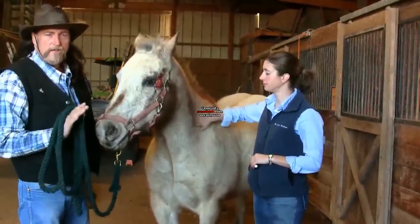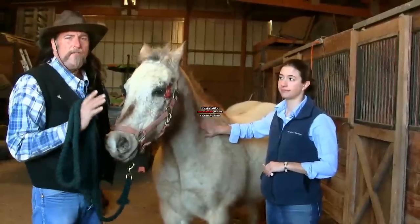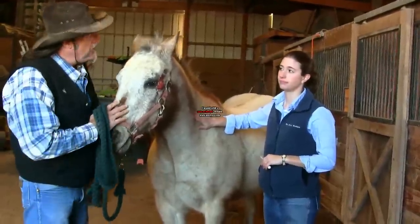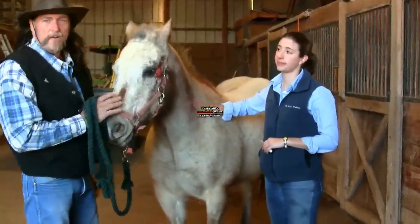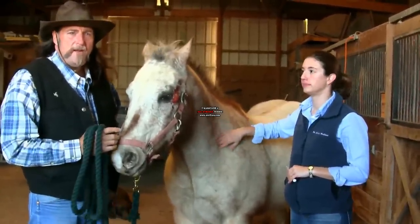Brand new needle, brand new syringe. This is Dr. Erica Wallace, and we're going to show you what it's like to give a horse a very simple injection in the muscle. IM is in the muscle; IV means intravenously, in the vein.